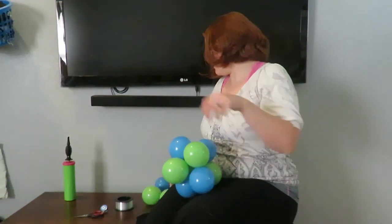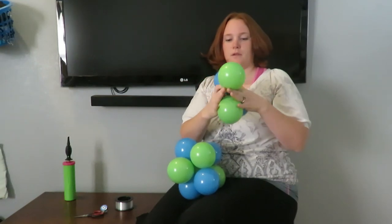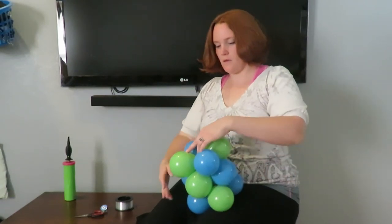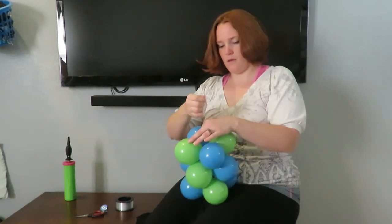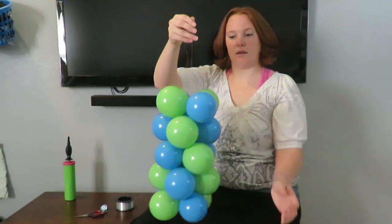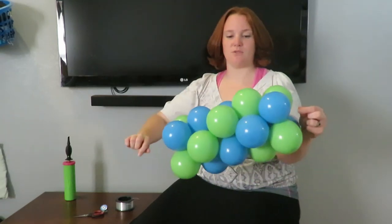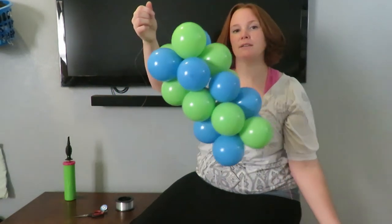You make this as long or as short as you'd like — you just put them together and wrap them. It's just like your simple balloon column, except we're gonna use it as a swag. You can make a bunch of these and decorate your whole room with them.